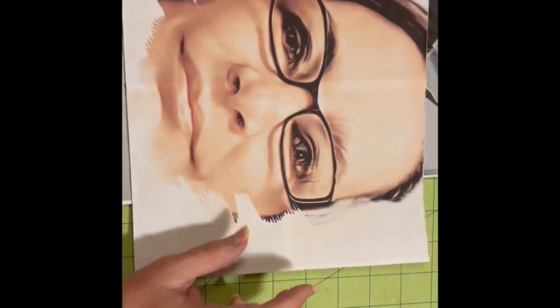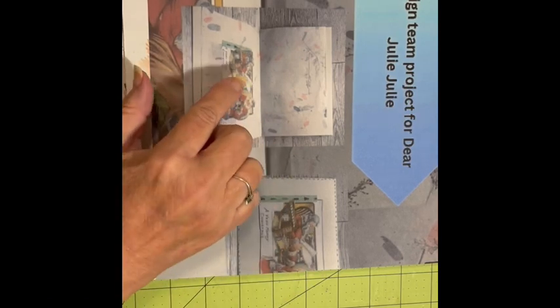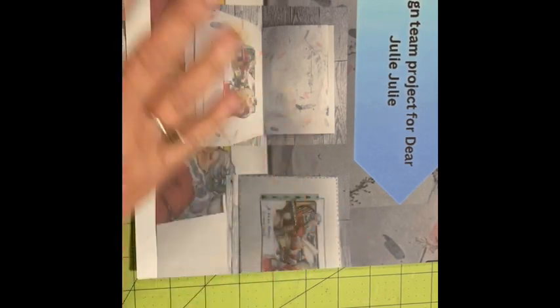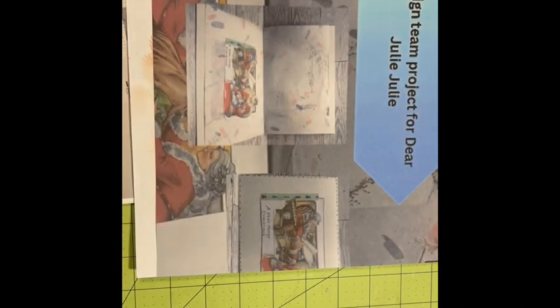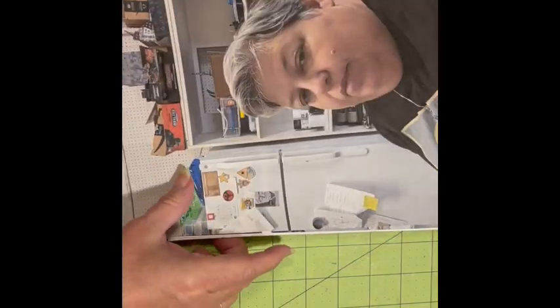Next we have Vanessa, and she used the Santa and Mrs. Claus digital to make a beautiful large Christmas card. It has things going on on the inside too, so you can go to her project and check out how she did her card — it's beautiful.